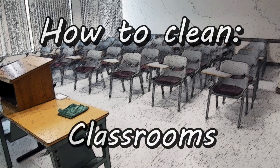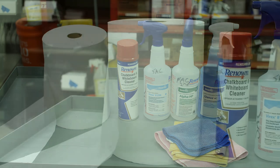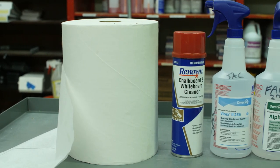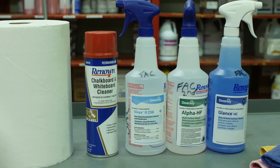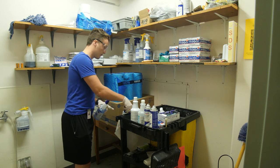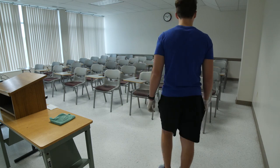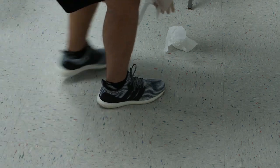How to clean classrooms. These are some of the supplies that you will be using: chalkboard and whiteboard cleaner, Virex, Alpha HP, and Glance. Start by gathering all of your supplies into your cart or your caddy. Assess the level of cleanliness in your area. Pick up any large pieces of debris off the floor.